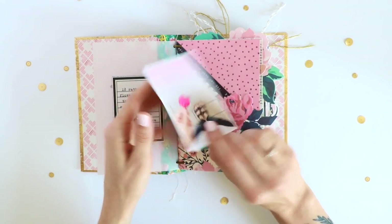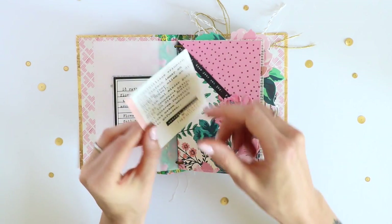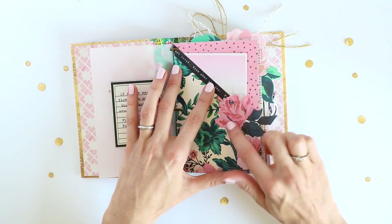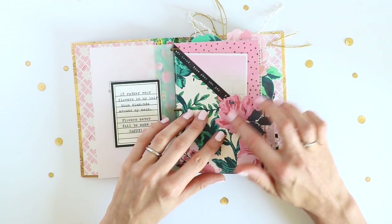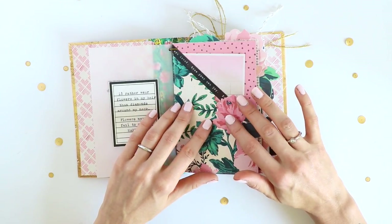I have my photo here, and on the back I added some pattern paper on which I typed my journaling. The flower embellishment here — and there are some more in this mini album — is from the ephemera pack that had exclusively flowers in it.